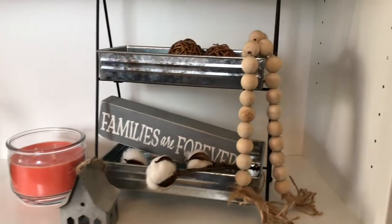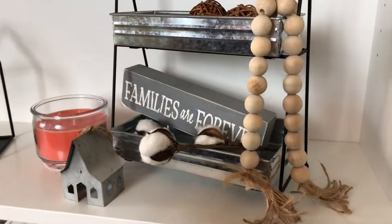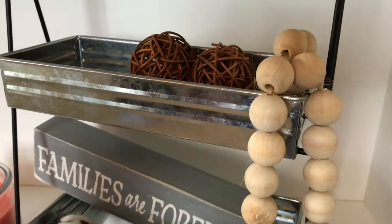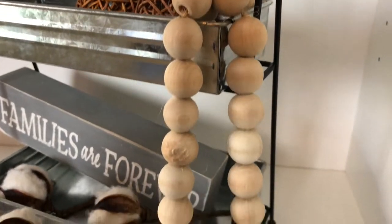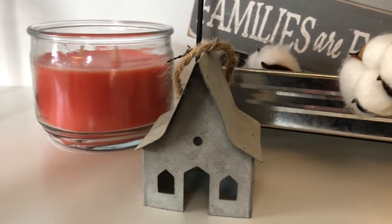I have this cute little two-tiered tray that I got from the Target dollar spot — I love it so much. Inside the tin I styled it with some cotton as well as a little ball and my wood bead garland.